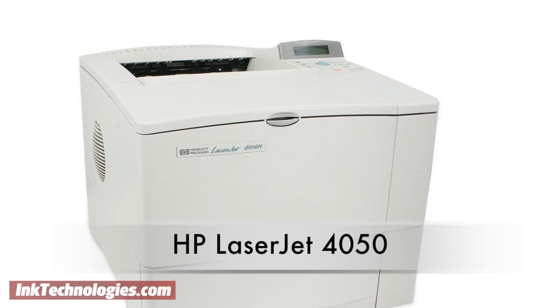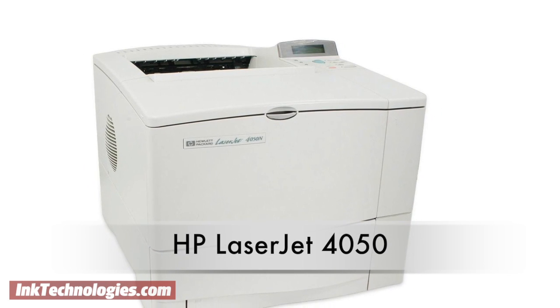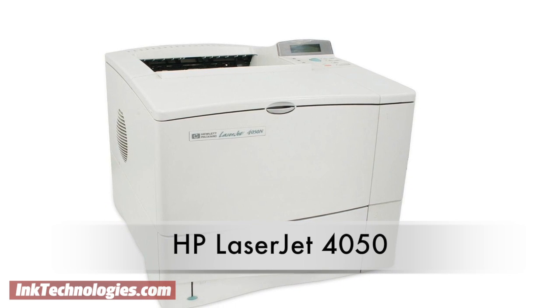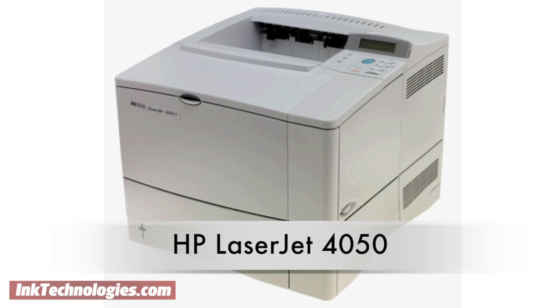This video will show you how to replace the toner cartridge in your HP LaserJet 4050 laser printer. The HP LaserJet 4050 is designed for high volume office printing, but its speed of only 17 pages per minute could be a limiting factor for fast-paced environments.